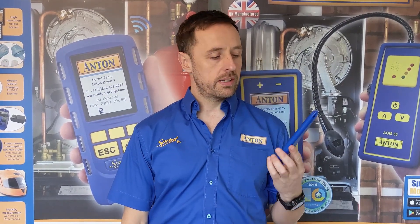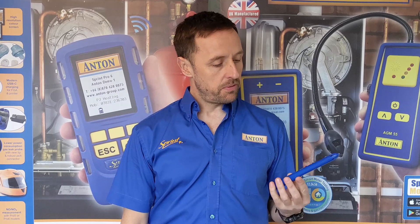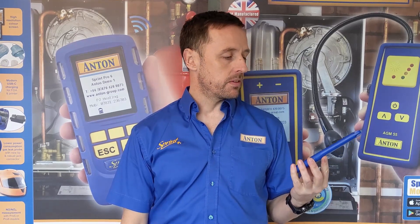Hi there, it's Damien from Anton. I'm going to talk to you about our range of gas leak detectors today. We've recently developed some new products and we've got some additional products beyond what we had before, so I'm just going to run you through what we've got.